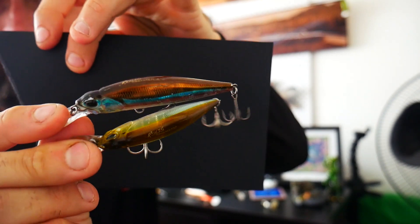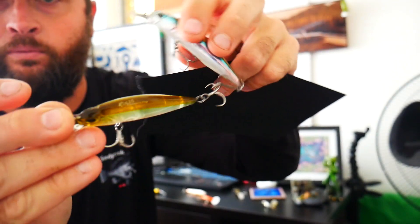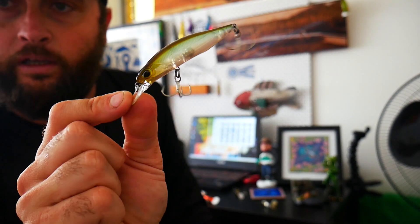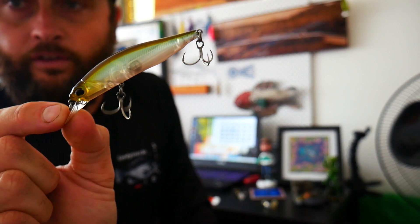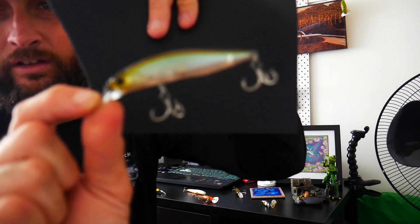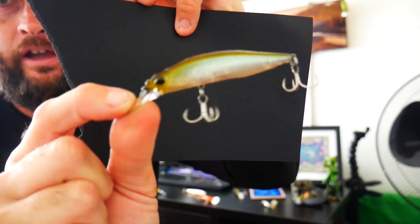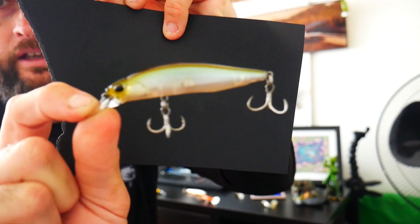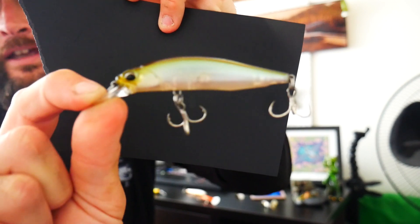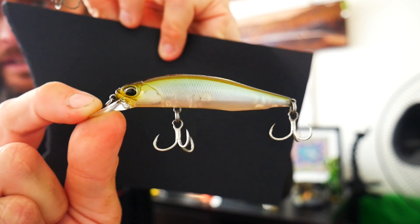Another option here — these are Duo Realist 77 suspending jerkbaits. Just that skinny profile, and these are suspending, which is what you need. You can see the bib is a little bit smaller. I'll be throwing these on shallower banks early morning. If you're fishing a dam and you get those cow paddock style real shallow tapered banks, throw these around there. These guys only dive to about a metre, a metre and a half. Shallower banks around timber — these things go off on bass. Also awesome for flathead and shallow bank jacks. Super realistic, really good colours, a little more expensive but they do the damage.